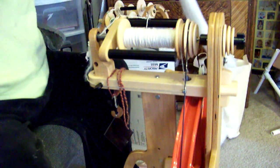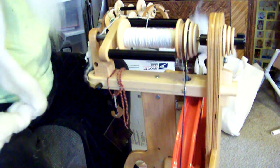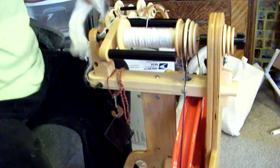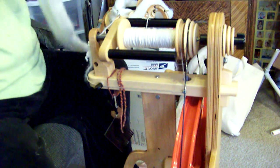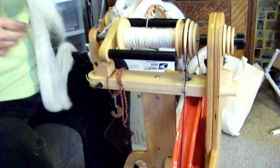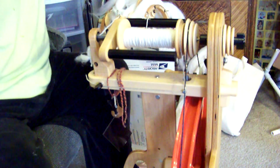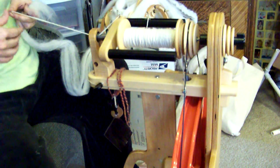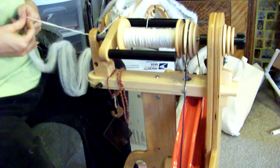Here I am spinning on my Schacht Ladybug for my good friend Shannon, who I met online. I'm spinning this for her as a heavy worsted to Aran weight singles yarn. I'm going to dye it after it's spun. This is a super fine merino — so soft, I love it.